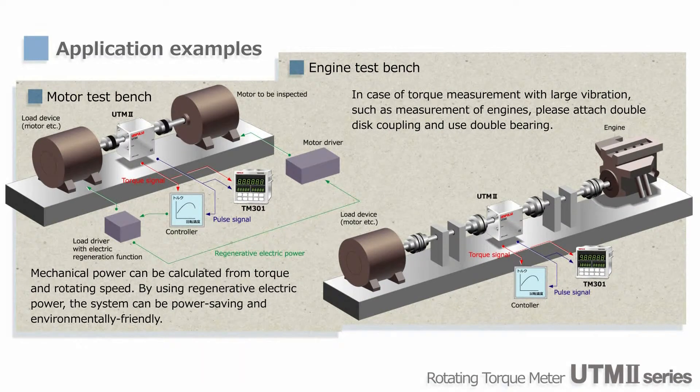Since UTM-2 can be used to measure both torque and rotational speed, it is ideal for testing motors as well. Also, you can use UTM-2 to measure engine torque outputs, but in that case, please use two sets of bearings for isolating vibrations.